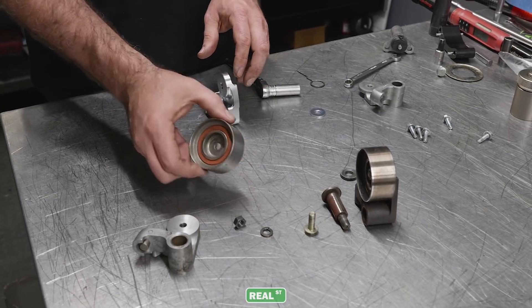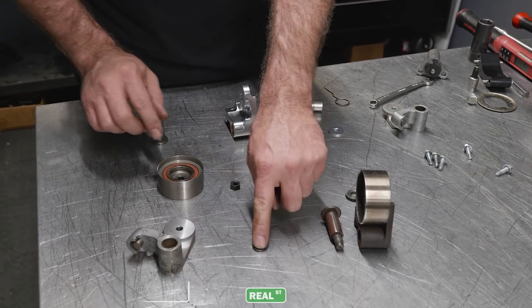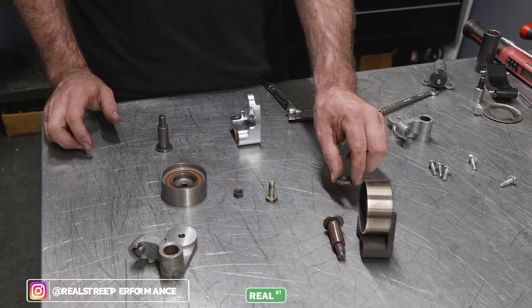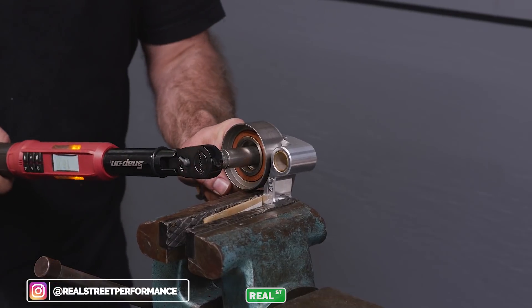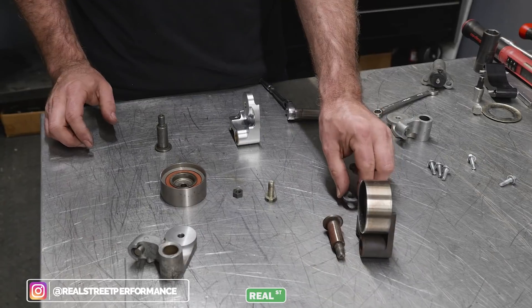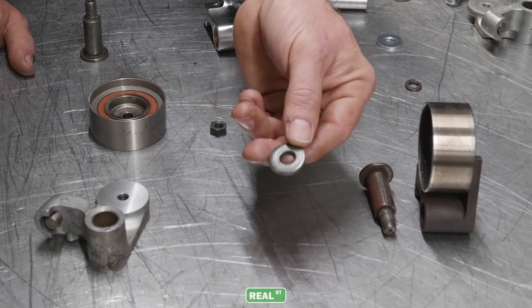When installing your Real Street tensioner, you're going to reuse the factory hardware and the factory idler pulley. I do not reuse the factory lock washer — I use a little bit of red Loctite on that nut and torque it to 26 foot-pounds. This washer is a super important part.